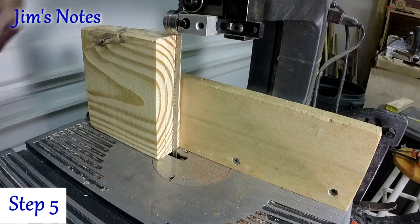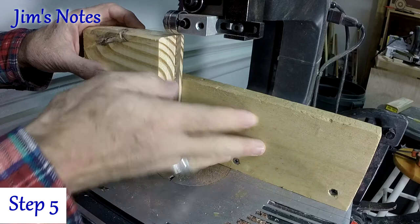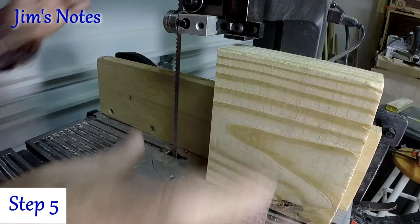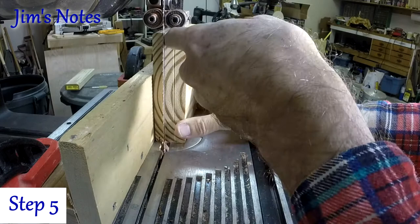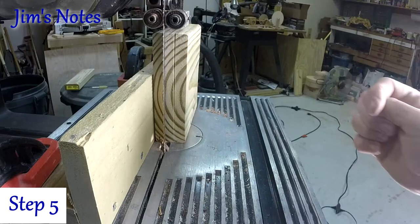How do you know you're making a 90-degree cut that's even all the way up and down? The tried-and-true method is: once you've installed your fence and set the width, make a kerf cut, then turn the block around and back it into the blade with the saw off — making sure the blade fits in the same kerf you just cut. If it does, the width is correct and the table is at zero degrees. If not, you need to adjust the set screw.